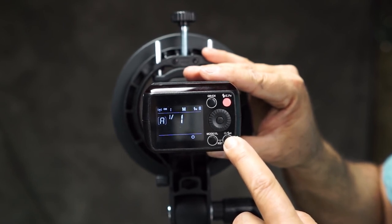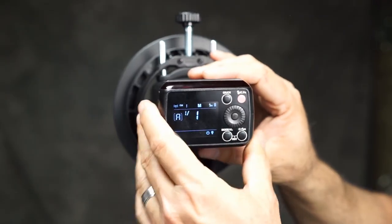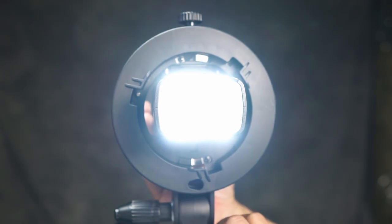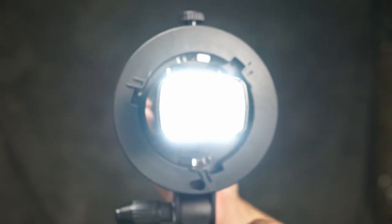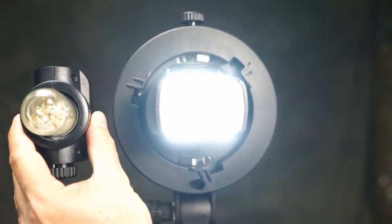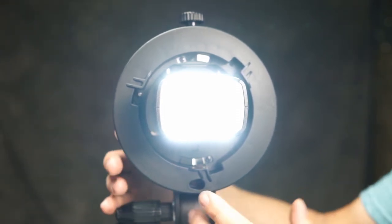Right here, if you hold this down, this enables high-speed sync. And if you just hit it once, then it enables your modeling light. With the flash head, the flash head is the only thing that has the modeling light — this strobe light head doesn't actually have any kind of modeling capability, so that's kind of a bummer, but still it seems to work pretty well.